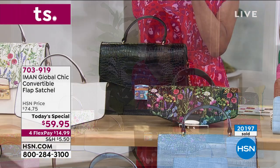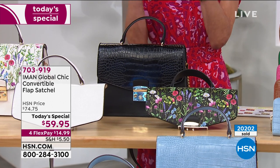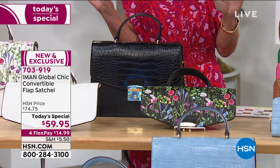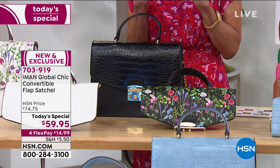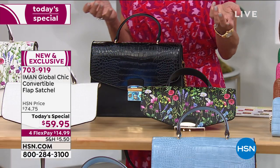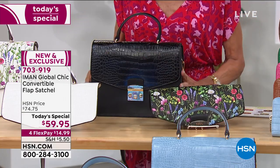Over 20,000 gone and already counting. I want you to stay right where you are, do not change the dial, and put one of these in your shopping cart as quick as you can. I'm going to go through all the different colors, but at $59.75 — better yet, it's really like $24 and change per bag, because you get both flaps. Here it is in the black.